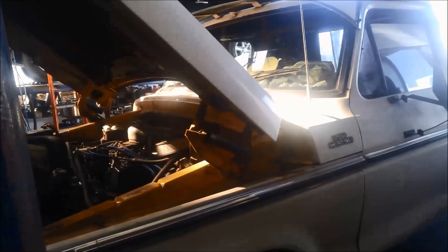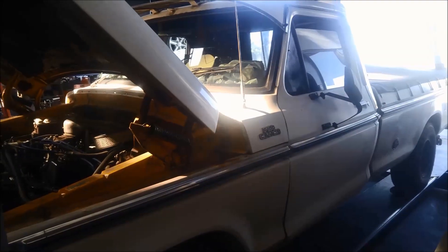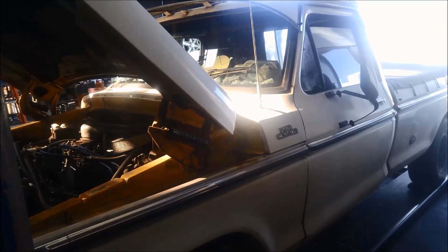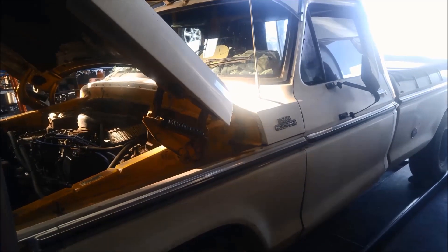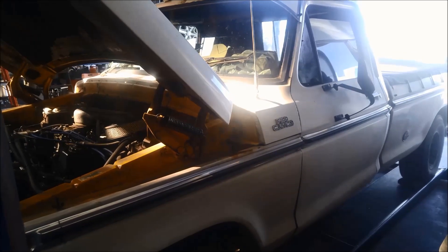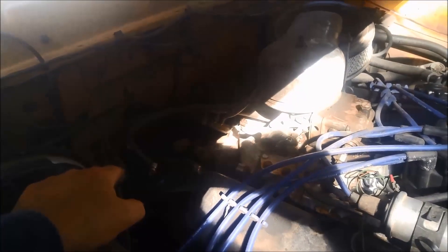G'day. We're doing a bit of work on a F100 79 model. It's in for a service and investigation on why it might be holding gears — second gear too long. First point of call would be the fluid level. Always good to check the basics first. These haven't got any electronics in them or anything like that, so we check the oil level.